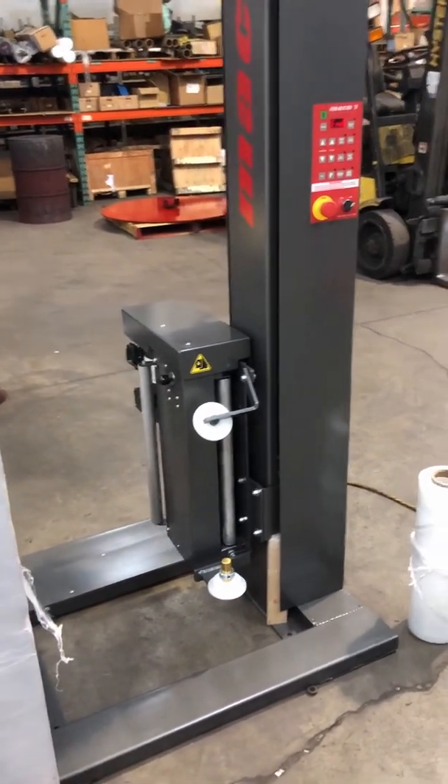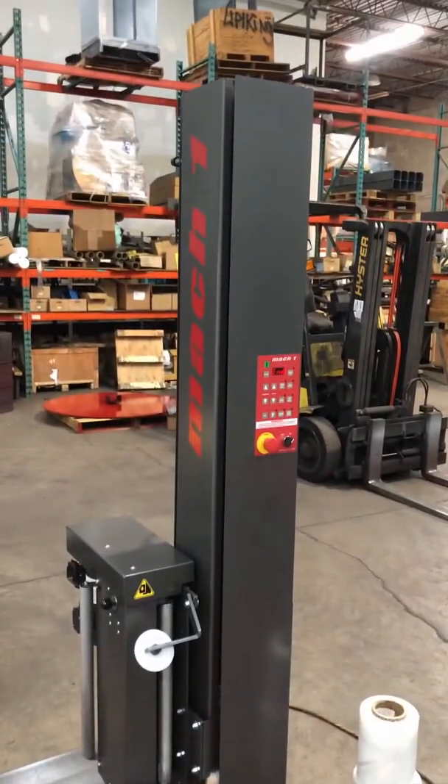Hi, today I'm going to show you the quick startup procedure for the Mach 1 Sonic LPX, LPS, or HPX stretch wrap machines.